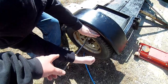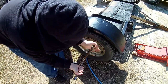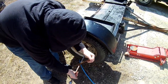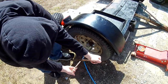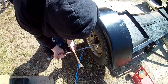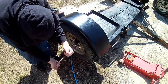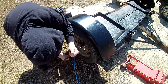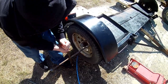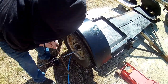Go ahead and use both hands. Okay, that's good. You don't want to undo it all the way — just break them loose. The whole point is to break them with the weight of the trailer itself on that tire. If this is a situation where you were out on the road and you had to do this, this is what you would do. Okay, next one.